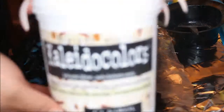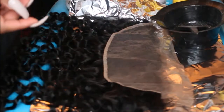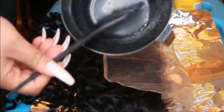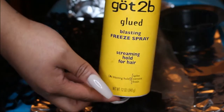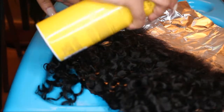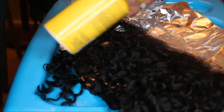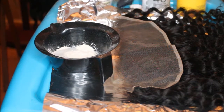So you're going to need bleach — I use the Clairol Colors bleach by Clairol. You're also going to need a 40 volume developer. You're going to need a mixing bowl and a brush, and you're also going to need some hair spray. The hair spray is used as a barrier to stop the bleach from seeping through and getting on your actual hair.